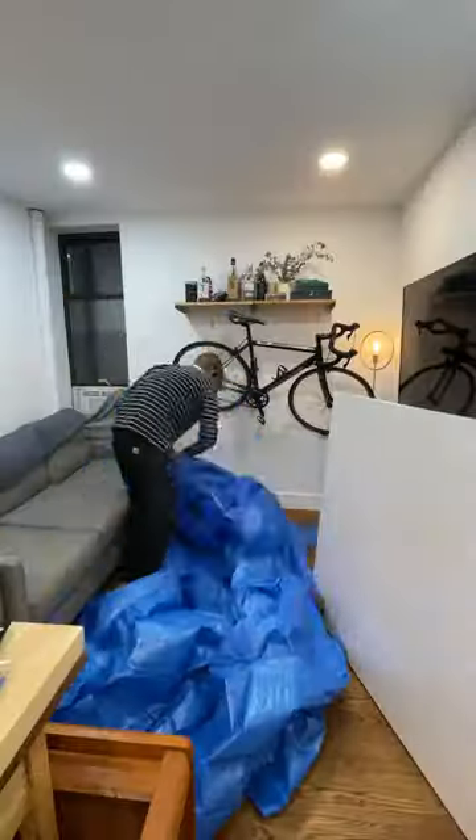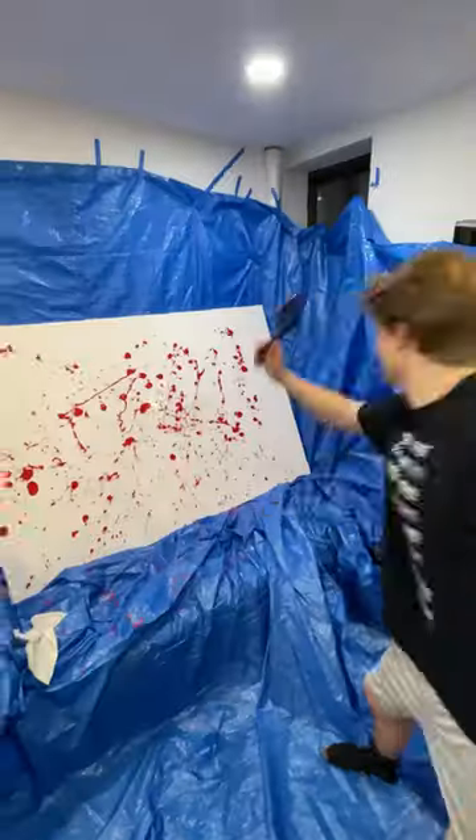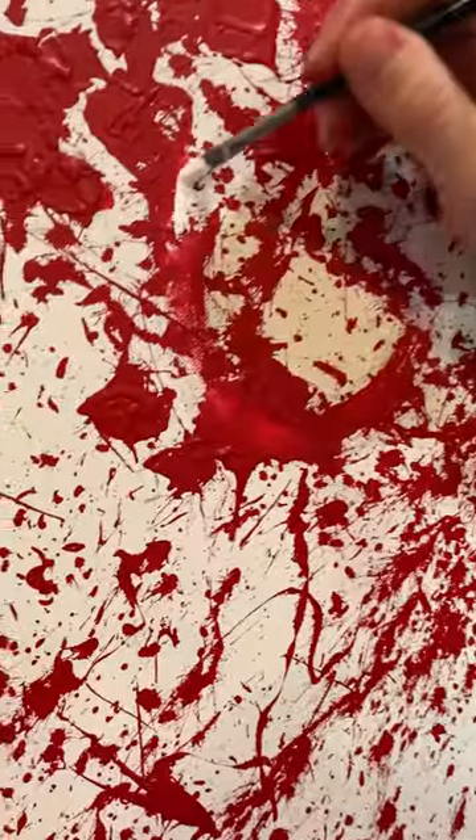Anton absolutely hates blood and anything messy, so we went heavy on the red paint. I'm not trying to lose our security deposit when we move out, so this was an important step. Next we planned out the design, taped up some more, and went to town. It was feeling very American Psycho, and we then added the final touches.